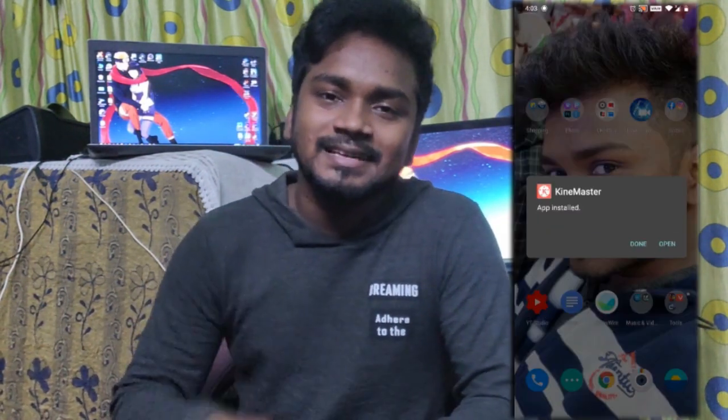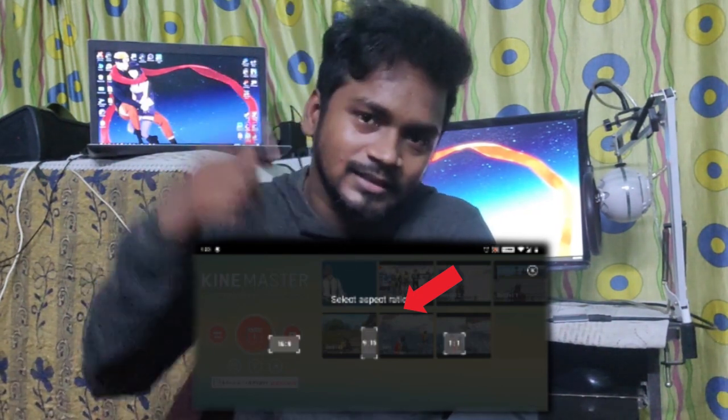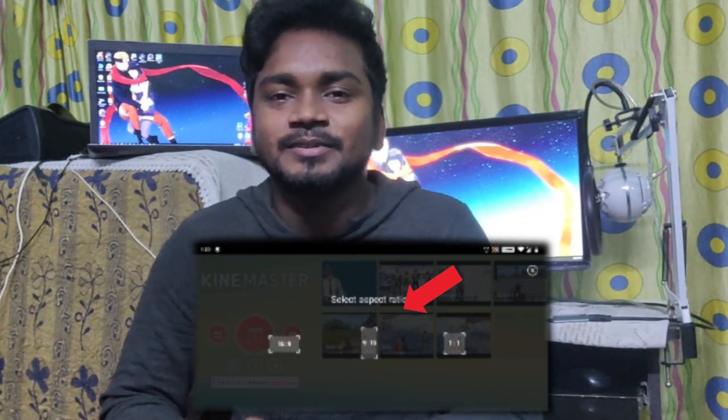This is simple. If you have a landscape mode, you have a portrait mode, and you have a TikTok video resolution. You can also edit that video. You can also do this as a pro version. You can also do this for your creativity.